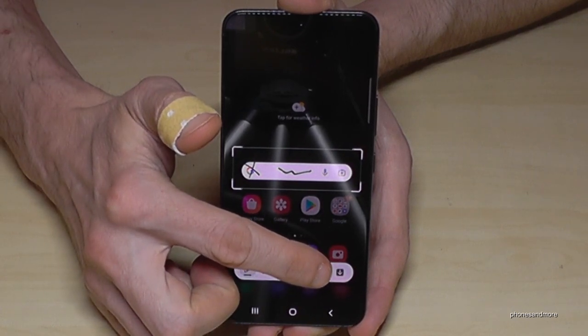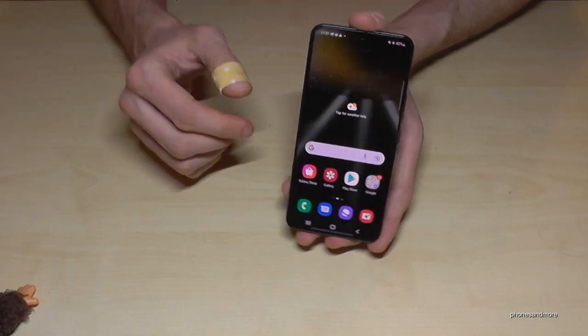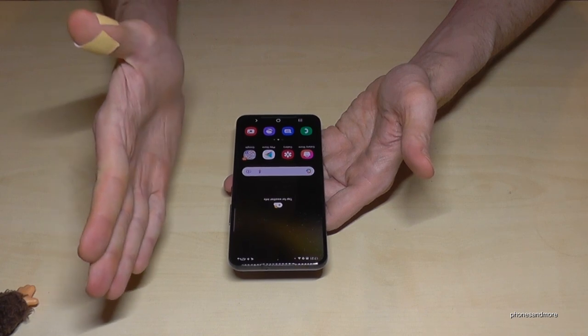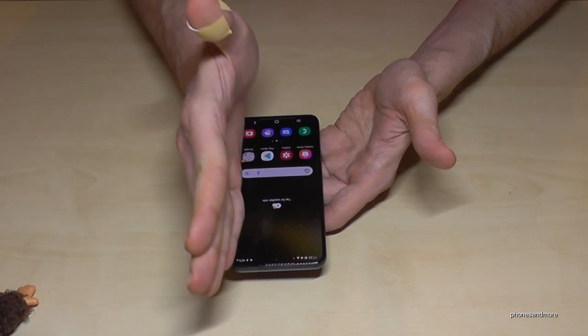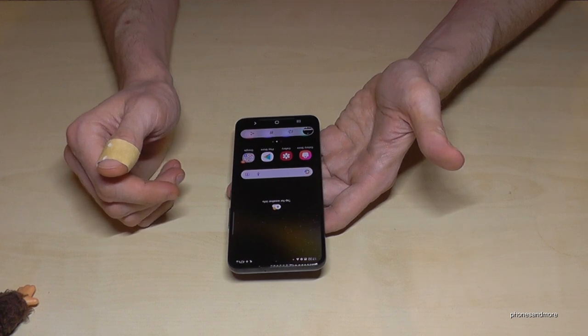Or with the arrow you can save it directly to your gallery. There's also a second way to take a screenshot: you will need the edge of your palm. Just swipe the edge of your palm across the screen and you will have a screenshot as well.